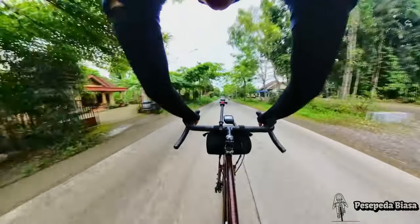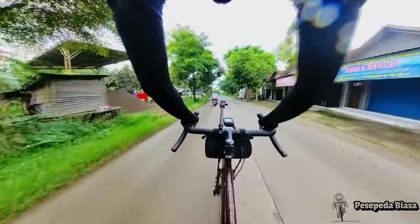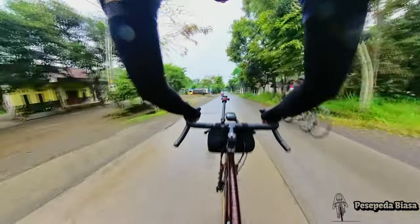Ini masih panjang banget dan durasinya bakal sangat panjang, jadi aku tambahkan kecepatan jadi 2x speed — aku speed up jadi 2x speed.